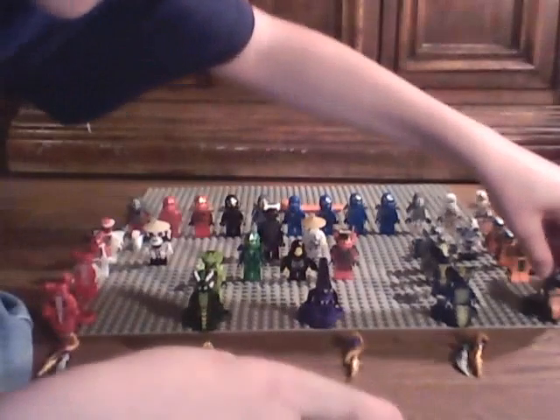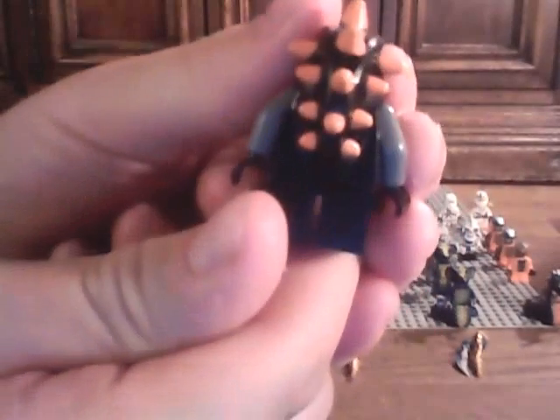Next we have Bytar, Former General, if you didn't know that. There's a scratched-out eye from that battle with Skalidor. I like the orange front printing. See those green smudges back there? Back printing.